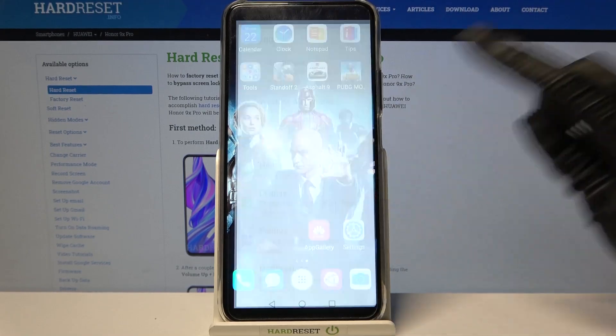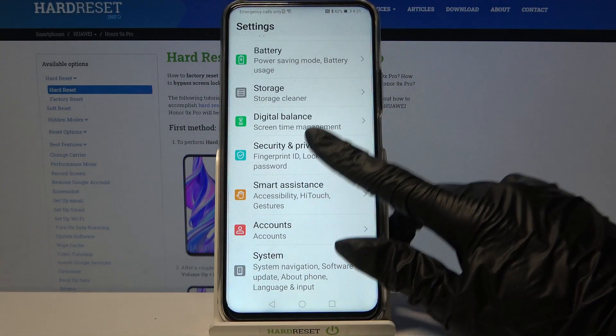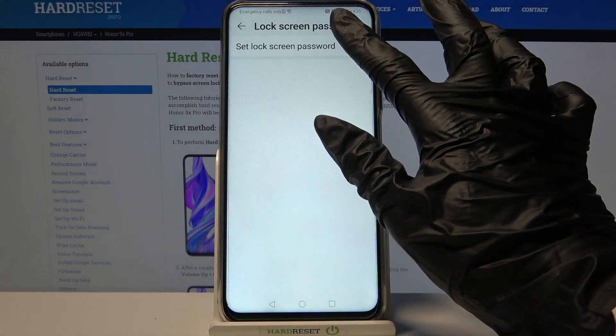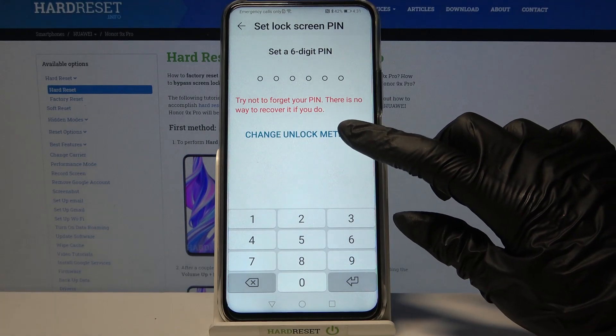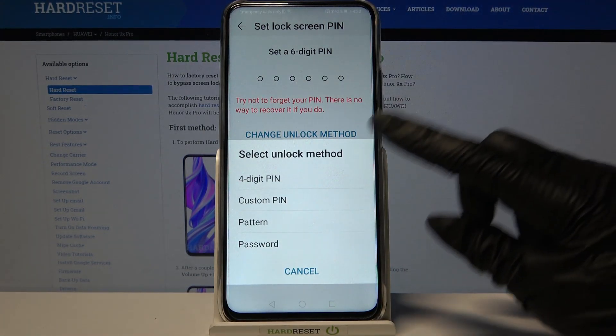Firstly open Settings, then scroll down and click on Security and Privacy. Now click on Lock Screen Password, set lock screen password and click on Change Unlock Method. Over here pick one of the options by clicking on one of them.